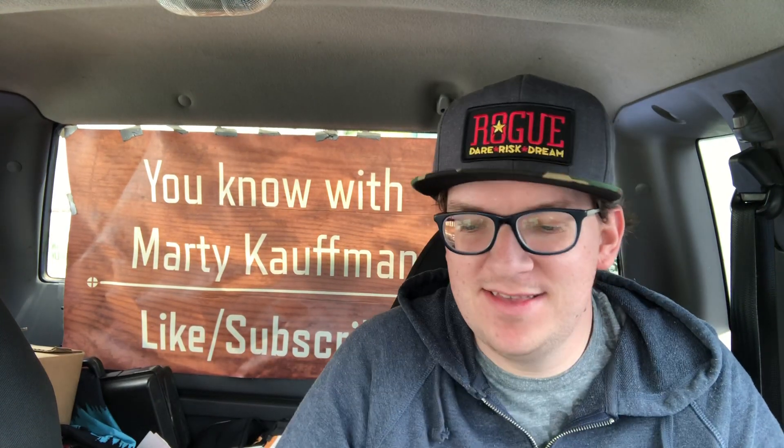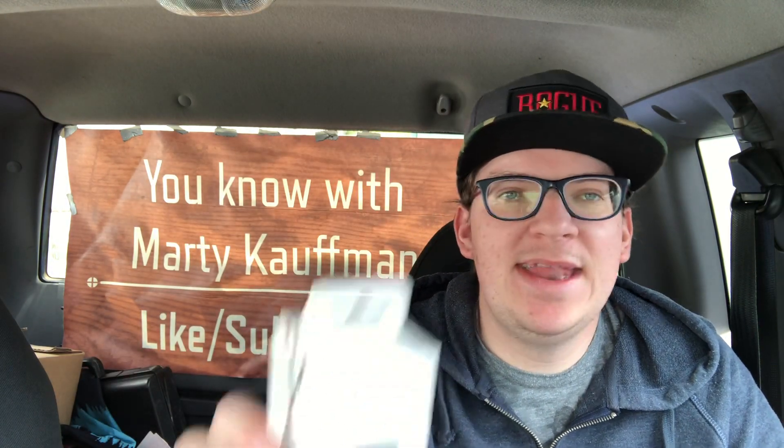What's up guys, today on 'With Marty Kaufman' — like and subscribe — we're going to unbox this Joby GorillaPod magnetic mini, this guy right here.